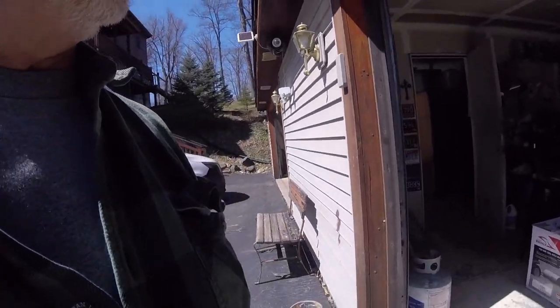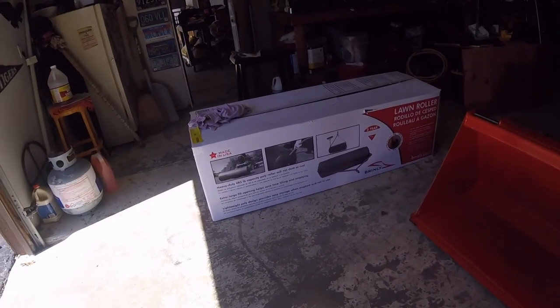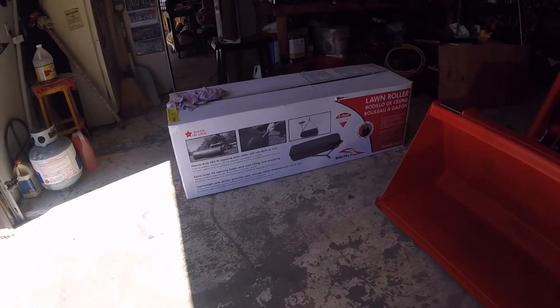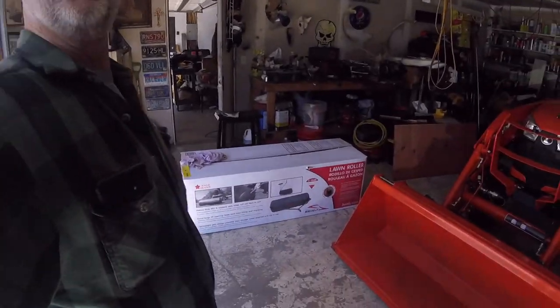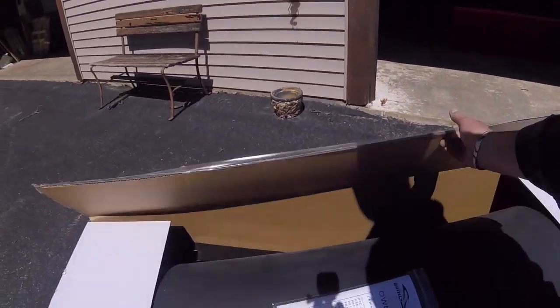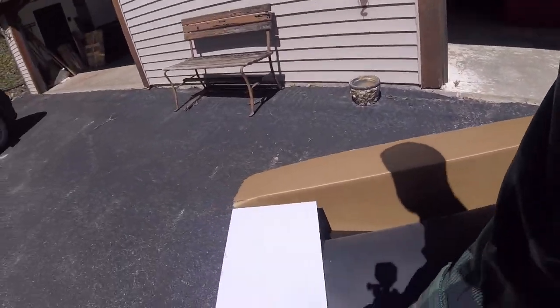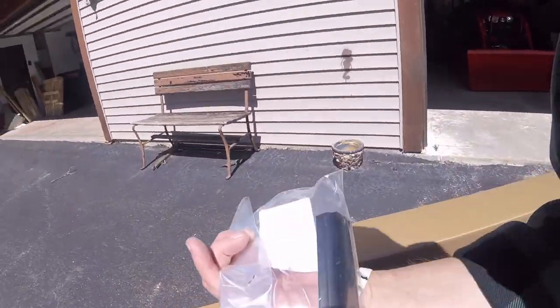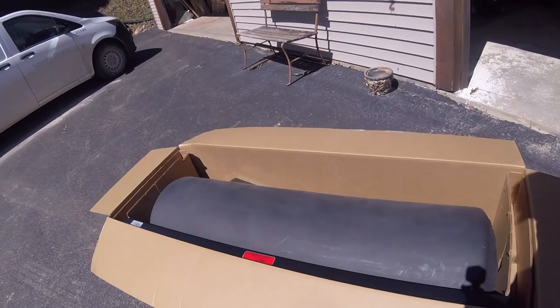Let's walk over here and see what we got. Spring comes around and I start thinking about my lawn, so I ordered a lawn roller made by Brinley. Let's see how this goes together, how long it takes, how good it works. I don't know if we'll be able to roll it today, but we'll see. Let's pop this box open and see what comes with it. On top — owner's manual. Doesn't look that complicated.